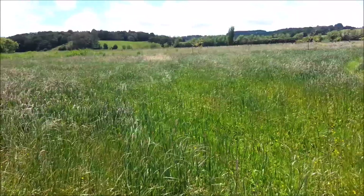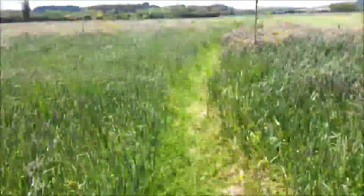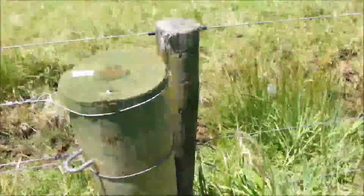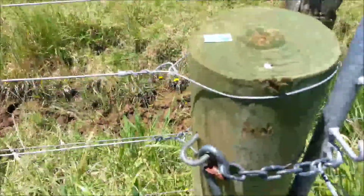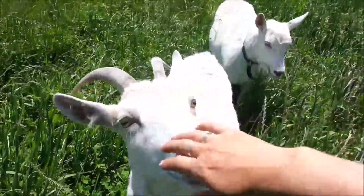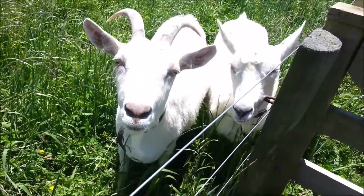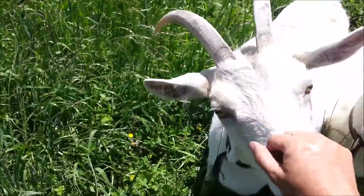We're waiting for the hay cattle to come and cut all the grass. Hey, this is Snowy and this is Sweetie, and they are gorgeous. Hello Dolly — they don't do anything useful like milk or anything like that. They're just leftover calf club pets and we love them.